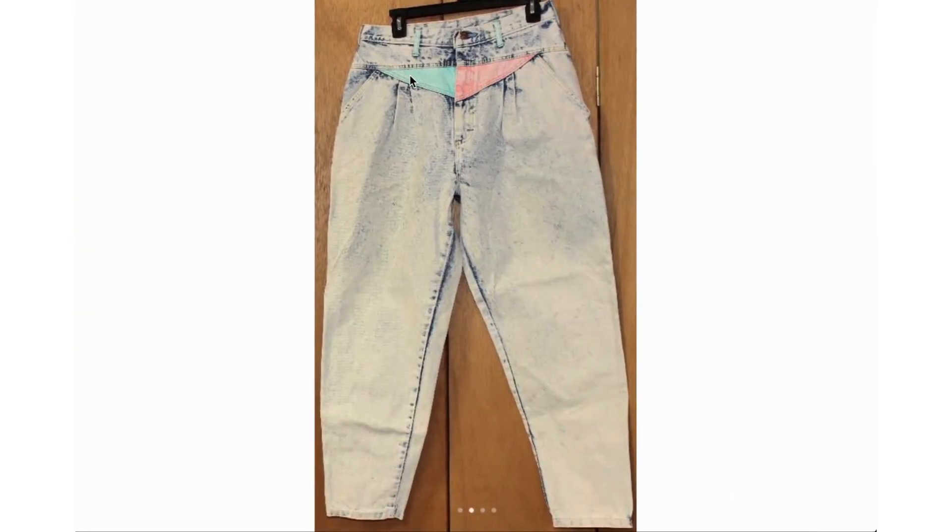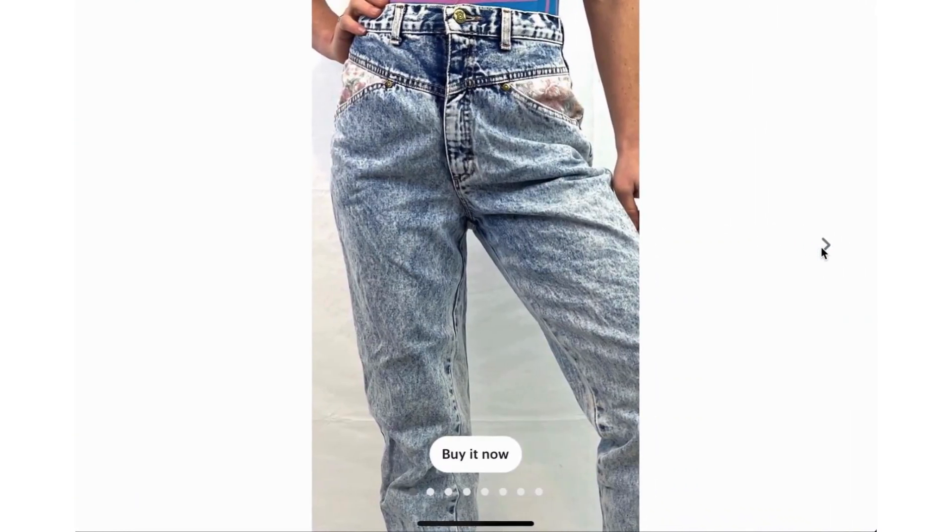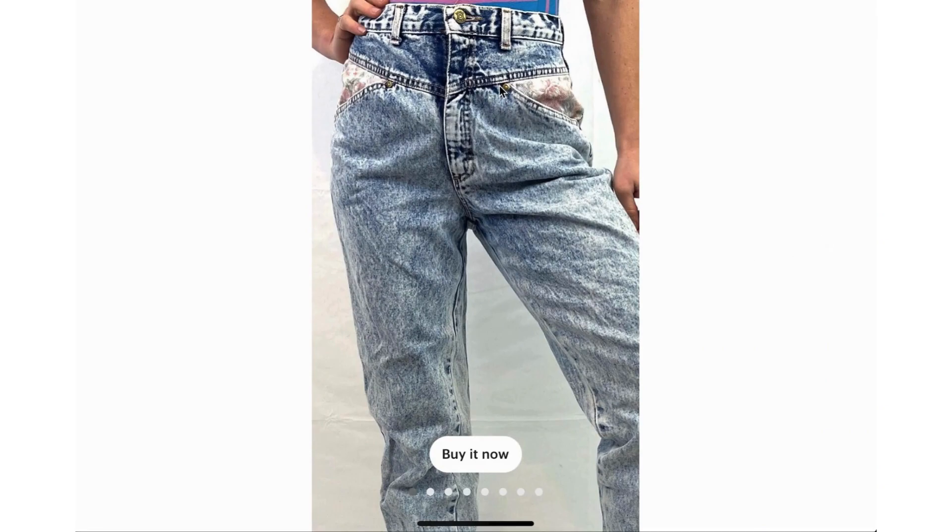Color blocking is also a huge thing in the 80s — color blocked jeans are pretty common. This pair also has pleating, and sometimes it would be the entire garment that's color blocked, and sometimes it's just a couple of pieces like here. I think the back pocket pieces on this one were also color blocked in light blue and pink. This one is interesting — it has two little pieces of a tapestry-type floral design, and it's hard to tell from the photo if that's covering the pocket opening or sitting just above it.